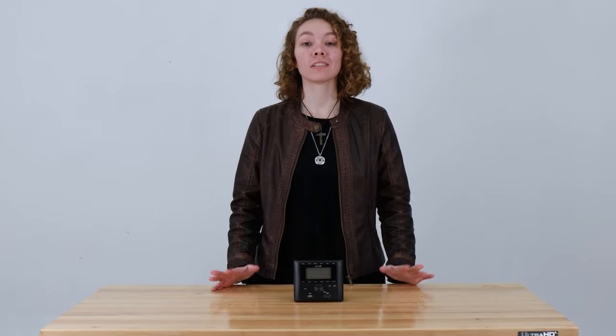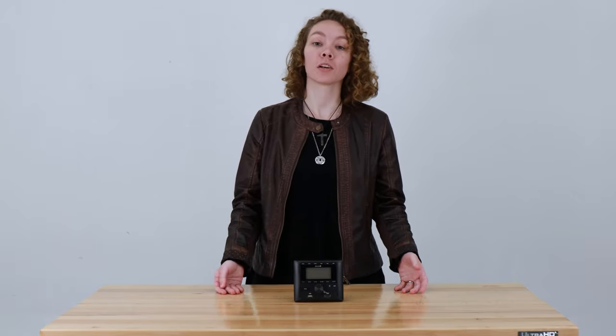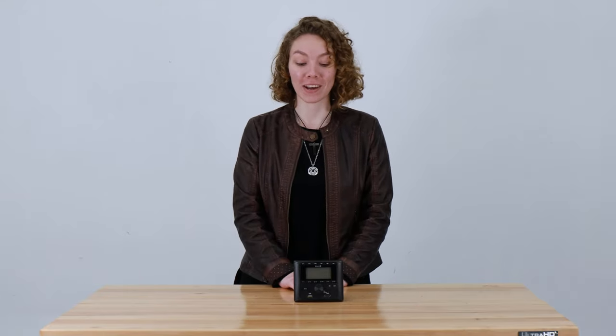Hey, this is Ashley from RecPro. In your RV or other vehicle you can sometimes have an outdated sound system — let's say you have a DVD player but you want to be playing stuff off of your phone, or maybe you have a decent sound system but it just doesn't have the best quality. What you need is an upgrade, such as this RV stereo AM FM radio Bluetooth aux in sound system.